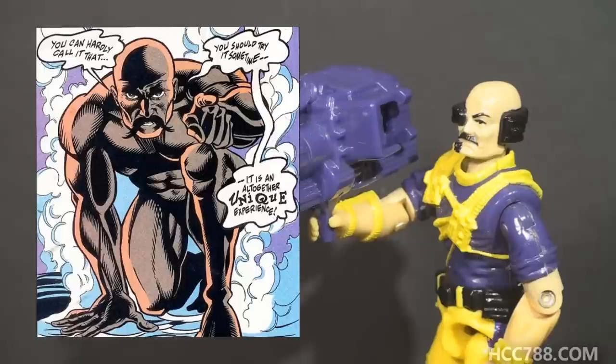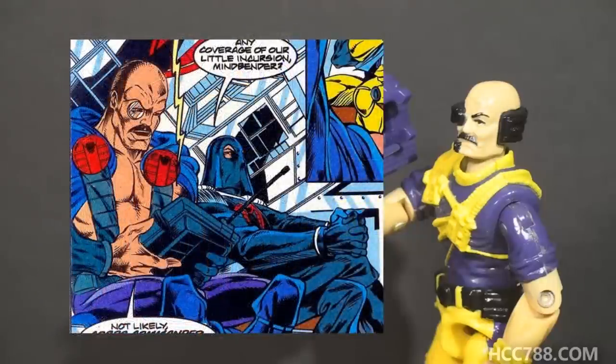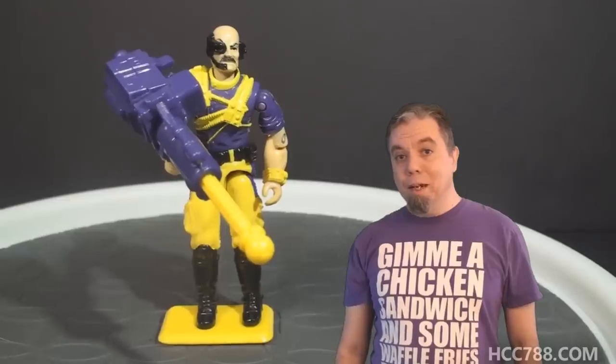I believe Larry Hama, the writer of the comic book, may have killed Dr. Mindbender because the action figure had been discontinued, and brought him back when the decision was made to issue a new version. Despite his return, Dr. Mindbender still wore his original uniform for several issues. He appeared in a form of his version 2 uniform in issue number 151, though it isn't exactly the same.